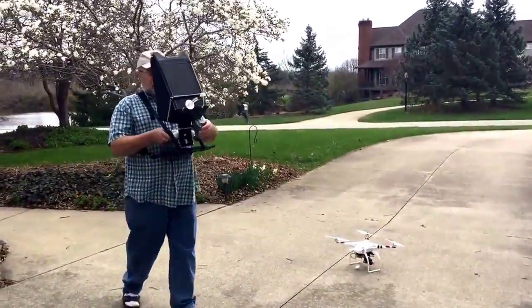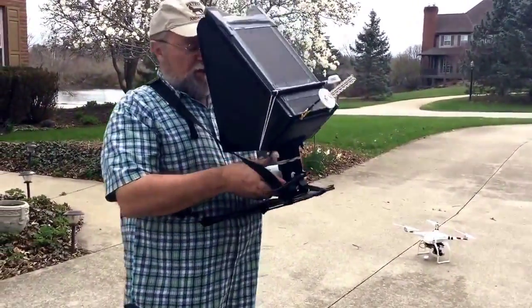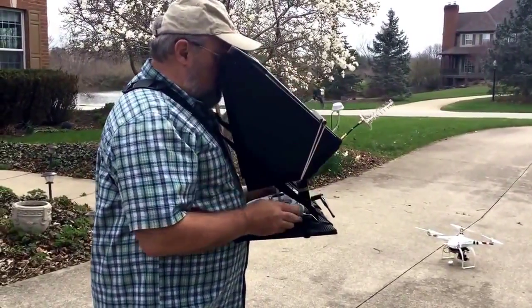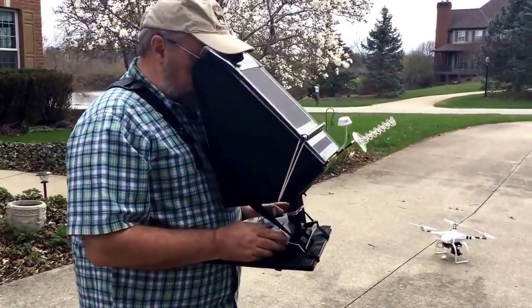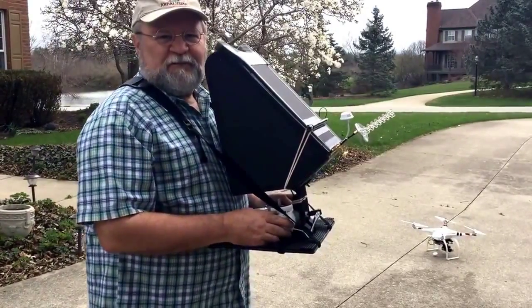Very nice little product, makes my flying a lot more comfortable, a lot more easy as I'm holding it in front of me. I can dip my head down and I've got good protection from the sunlight, and I can look up and see my quadcopter anytime I want to. Very nice product and I thoroughly enjoy it. Thank you.